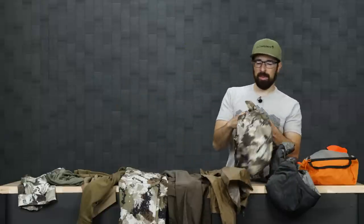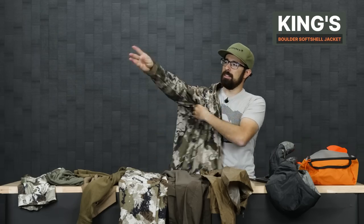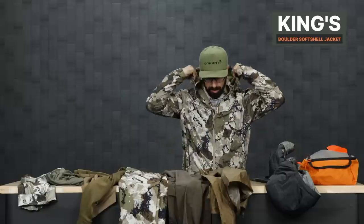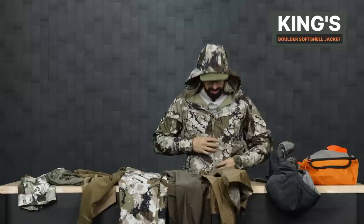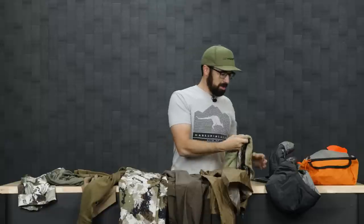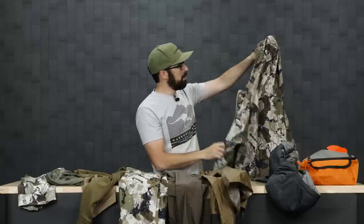My main soft shell is going to be the King's Boulder Jacket. It's a really comfortable piece with fleece on the inside and arms. It feels wind-stopper-ish and feels warmer than some synthetic insulated jackets — like it's going to stop the wind and keep you warm on the mountain.